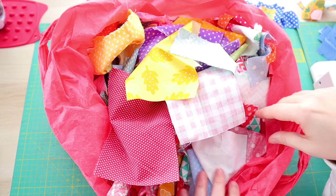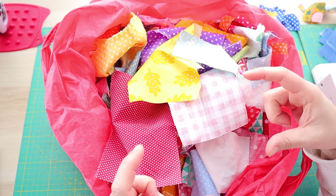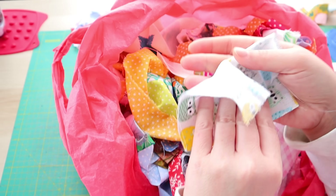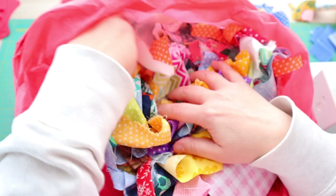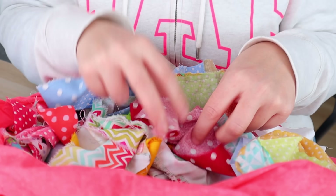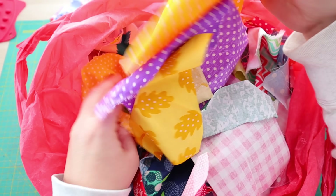I am going to need some strips of 1.75 inches by at least four. This would be an option, but it's too white — I want it colorful. Maybe I have enough, I don't know. I'm going to start with what I have and we will see.